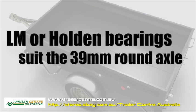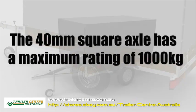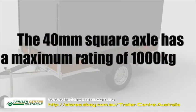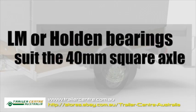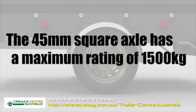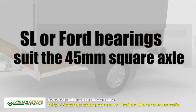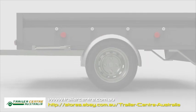LM or Holden bearings suit this axle as well. The 45 millimeter square axle has a maximum rating of 1500 kilograms, and SL or Ford bearings suit this axle.